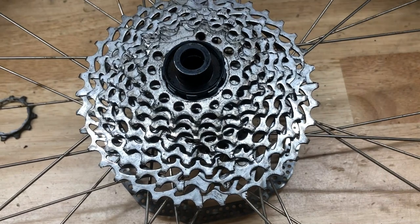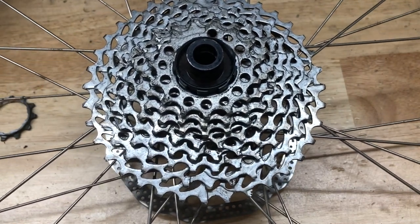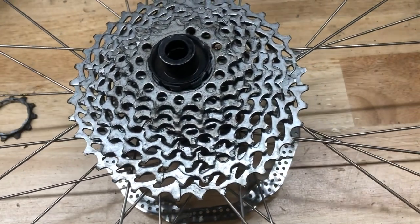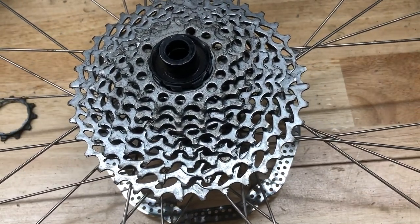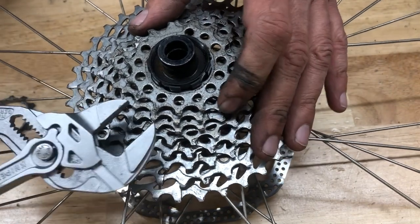I made a video a few years back on this same topic, but the cassette was not actually stuck. I just showed the method I used and it upset quite a few people because they wanted to see an actual stuck cassette. So this cassette is actually stuck on this freehub body.